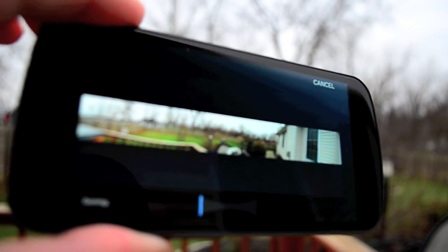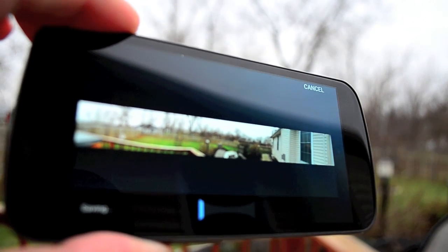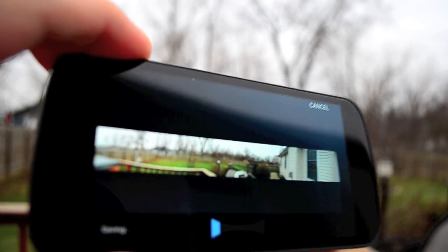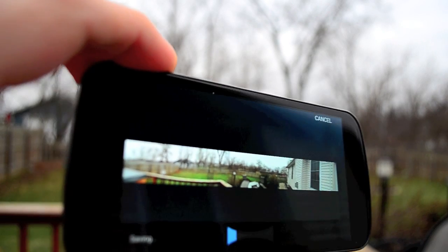We'll finish out off-camera and it will save your panorama. Once it's saved, you can share it or upload it — you don't have to stitch it together or anything like that. It does a pretty decent job.